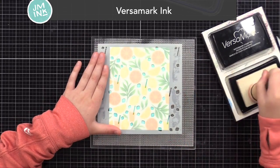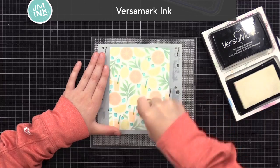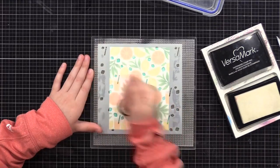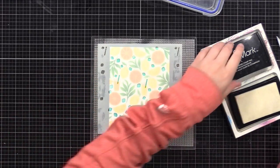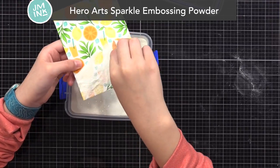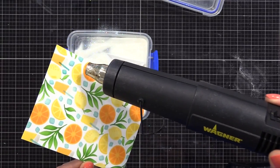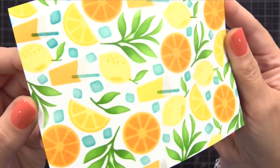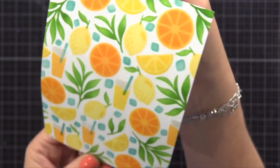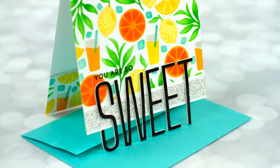Lila is using Versamark ink along with the Tim Holtz ink blending tool to really press that Versamark ink into those openings. When using Versamark ink, I prefer to use a foam ink blending tool like this one because you can really press it in and get it into the little crevices. Then we remove this stencil and add Hero Arts Sparkle Embossing Powder — a clear embossing powder with glitter in it, so it'll have a nice sparkle. It's kind of hard to see in the video, but it definitely sparkles in real life. So now our ice cubes and straws have that bit of sparkle. If you wanted more sparkle, you could use a glitter paste instead, but this is a great option for something subtle without bulk.